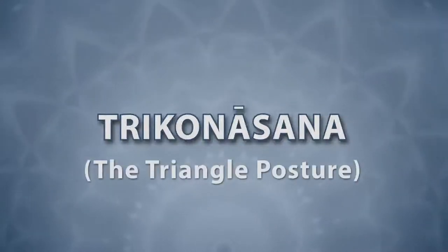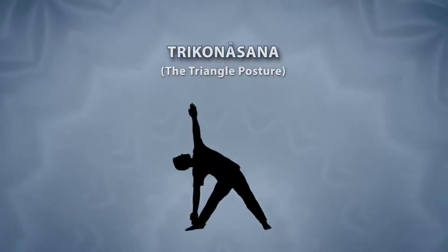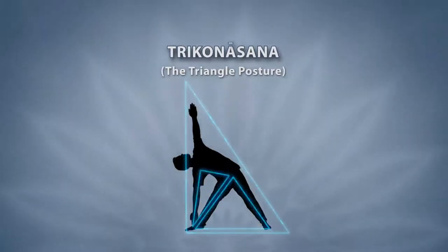Trikonasana. This asana is called so because while doing this, our body parts, namely the hands, legs, and backbone, form the shape of a triangle.